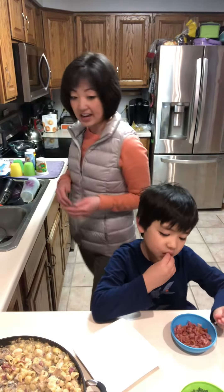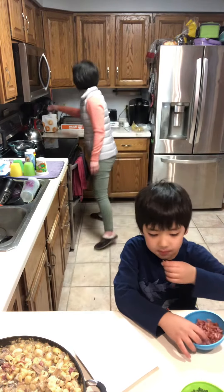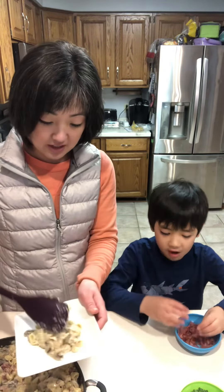I thought I had a spoon — do I have a spoon? Dish it up. Bubba, are you going to share that bacon with me? No.